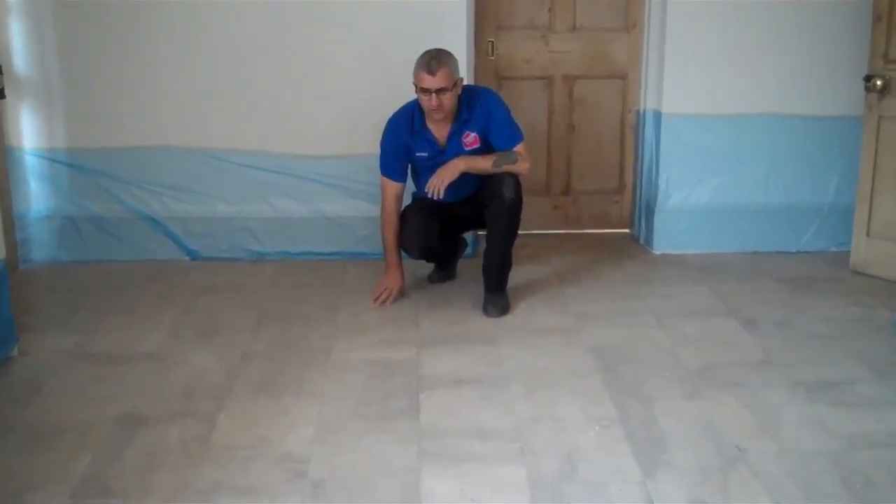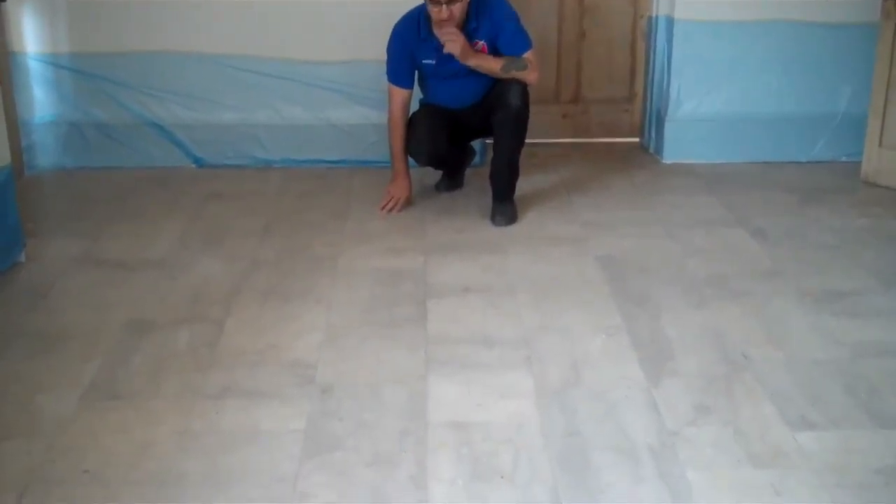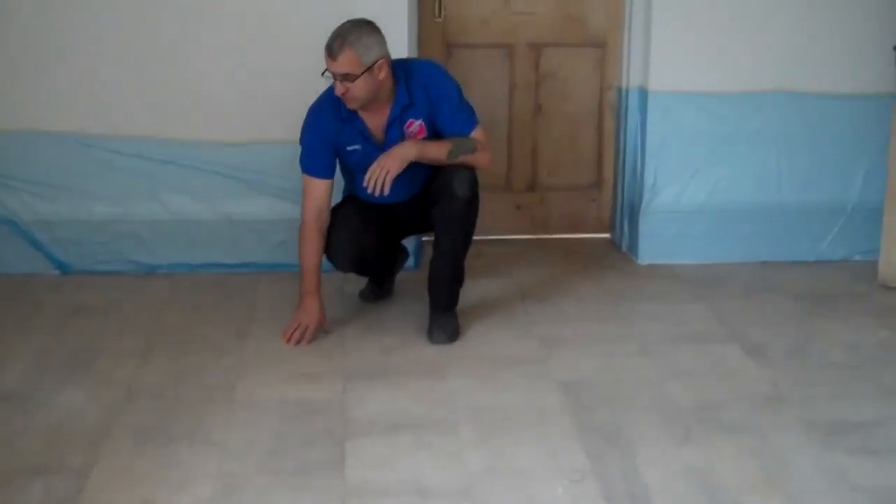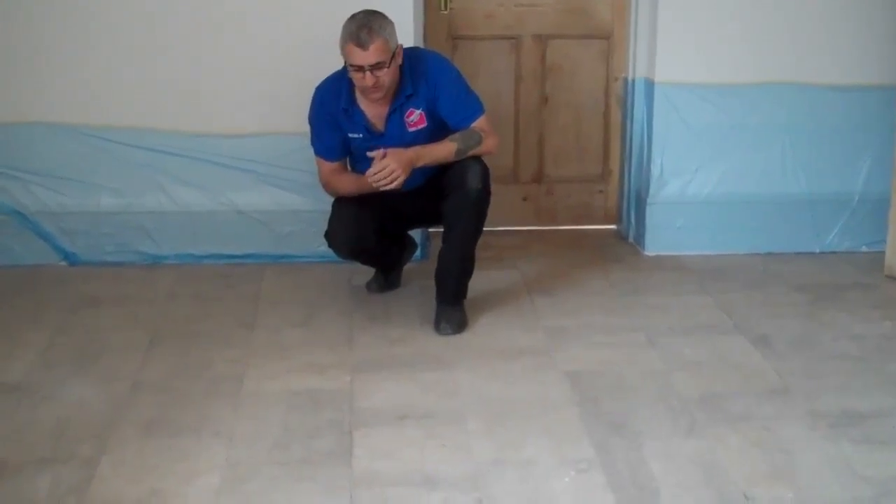We have to restore this long standard kitchen floor — very worn floor, as you can see. Let's see the rest of it. I'm going to show you the result when it's finished.